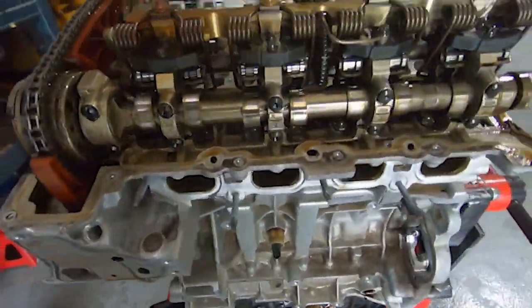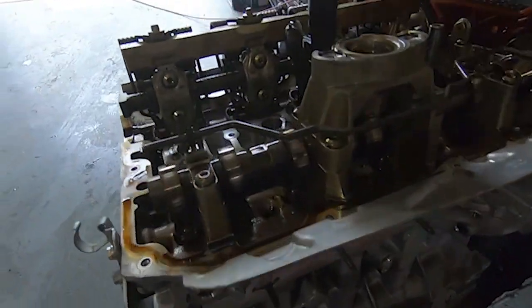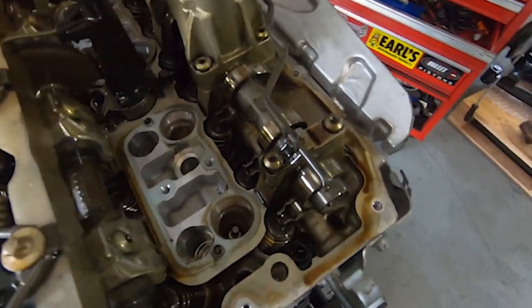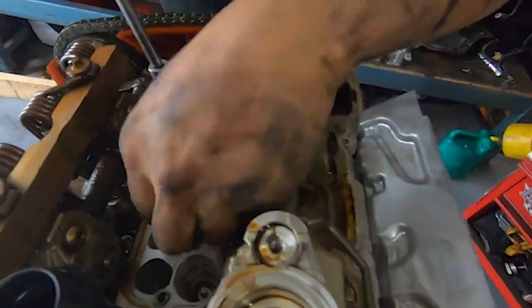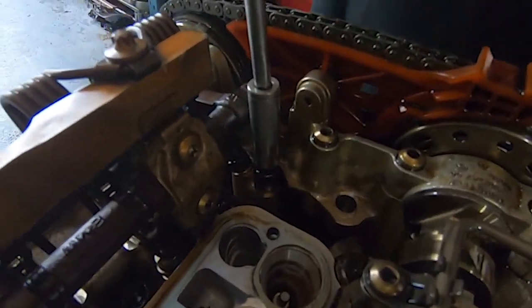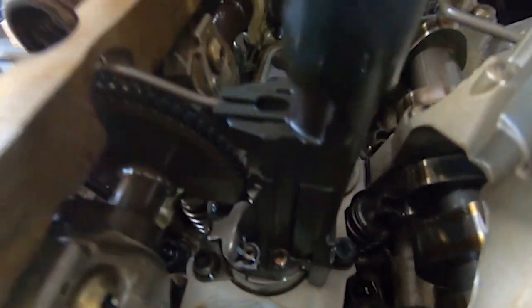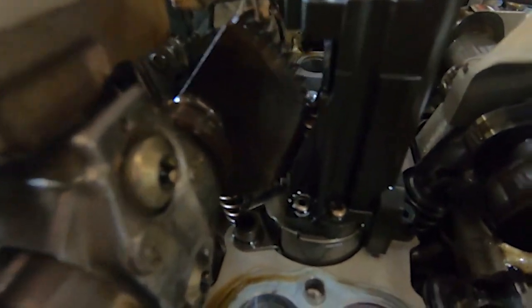We're midway through pulling this engine apart. As you can see, all the bolt-ons have been taken off along with the wiring harness and rocker cover. We've taken the injectors out and the buckets that go around those, and now we're just starting to sort out the valvetrain, taking the eccentric shaft stoppers out, which this valvetronic motor here operates. This is the valvetronic motor, which we're about to take out.